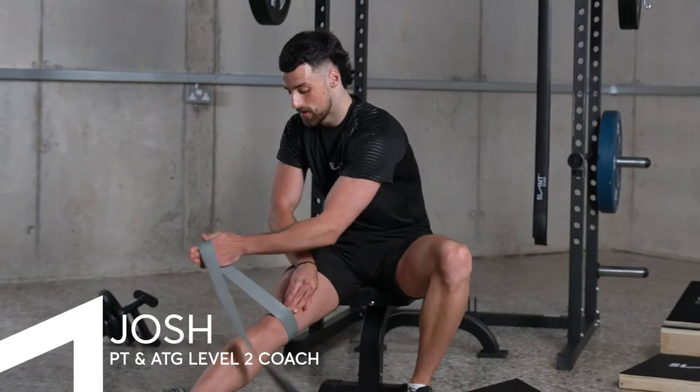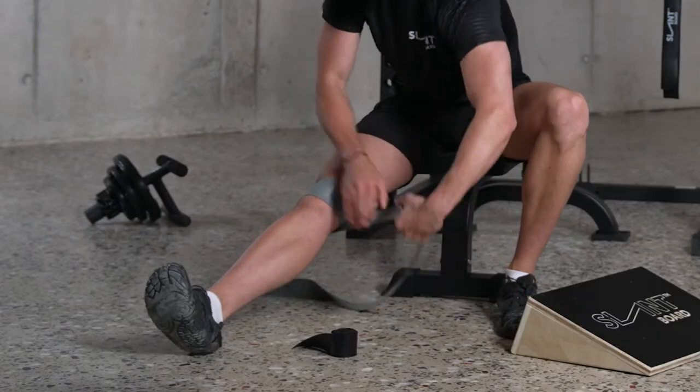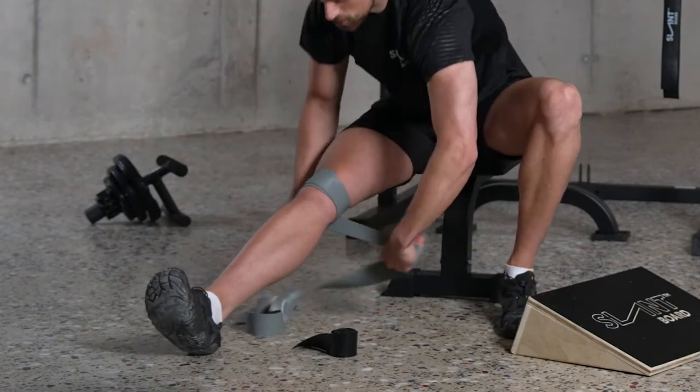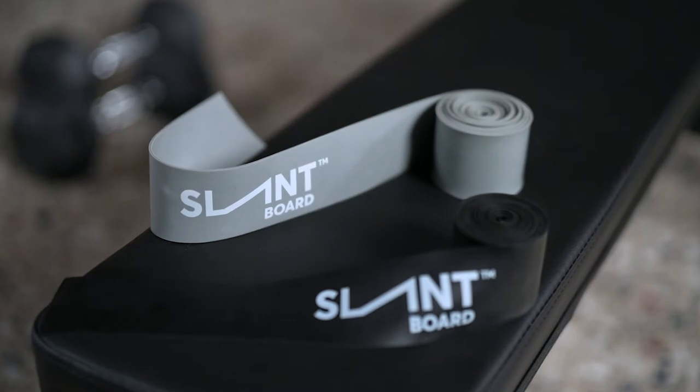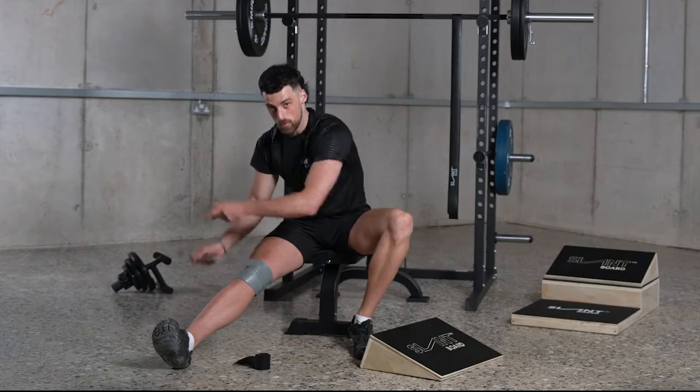When using the floss bands, wrap the thicker grey band around the larger joints and muscle groups — for this example, the quads and knee. For smaller joints and muscle groups, you can use the thinner, smaller black band. An example of that would be the elbow.